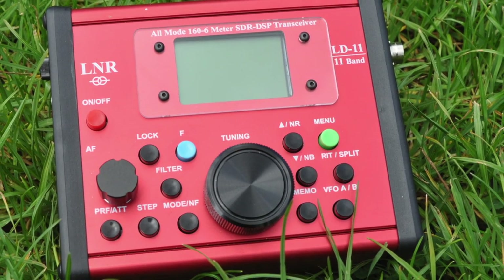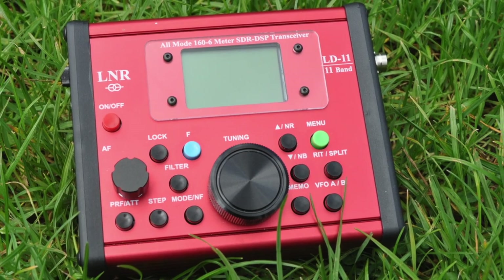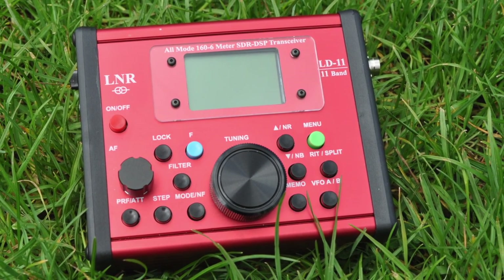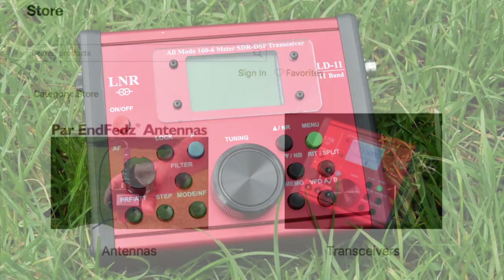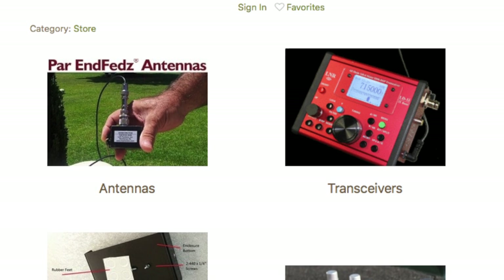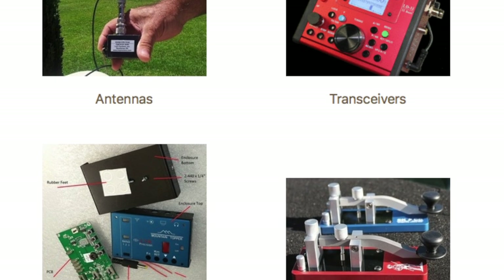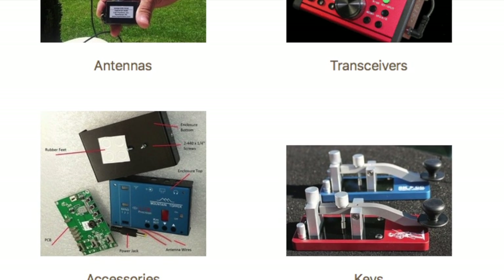Hi, this is Michael from GZERO POT, and in this video I'd like to bring you an overview of some of the features of the LNR Precision LD11. LNR seem to be really focusing on a specific target audience of QRP and portable enthusiasts with their portfolio of products, and the LD11 is no exception to this.